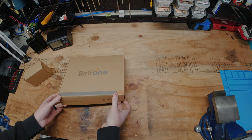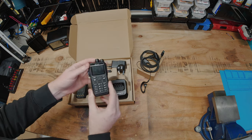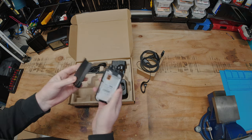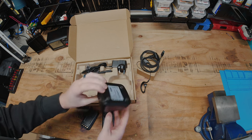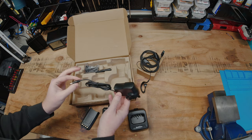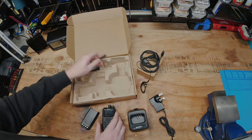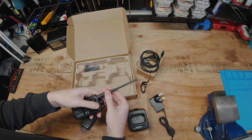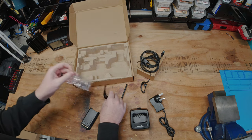Let's go ahead and get this radio out of the box and set these additional accessories aside. Here we have the actual BF-TD505 itself — this is the 400 to 480 MHz model. We have a battery at 1800 mAh, our charging cradle, and this radio came with a UK style plug. Keep in mind you can get whatever style plug you need for the country you're planning on selling these in. And we have our antenna, which is a 400 to 480 UHF antenna.